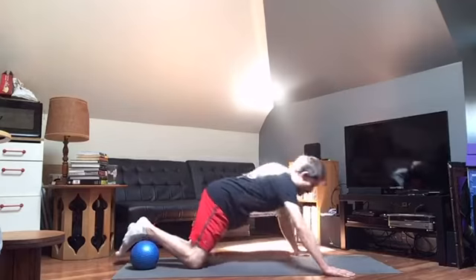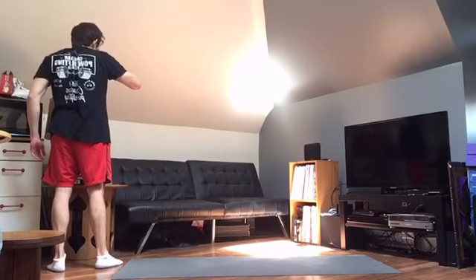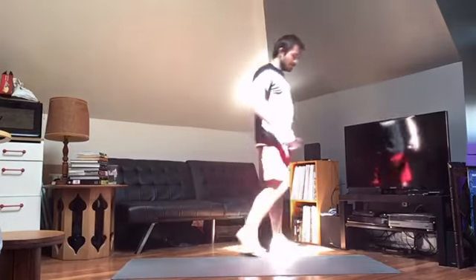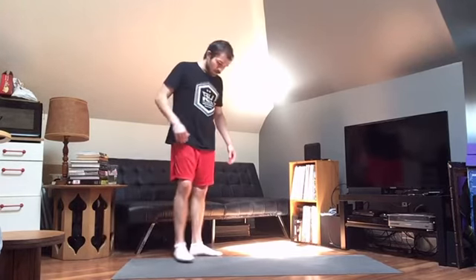A little breather and we'll go through that one more time. You can of course pace yourself as you will — I'm trying to keep the pace pretty snappy, but I don't want you to be exhausted or gasping for breath. Definitely get the heart rate elevated, but monitor your fatigue and energy levels. If you're watching on YouTube, you can always hit the pause button — no big deal.